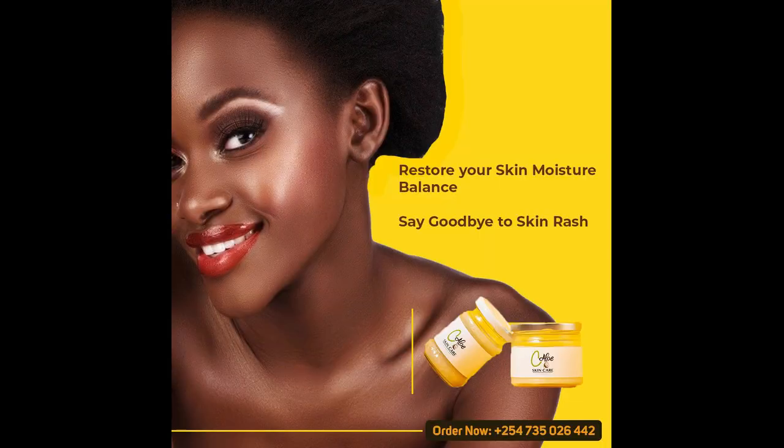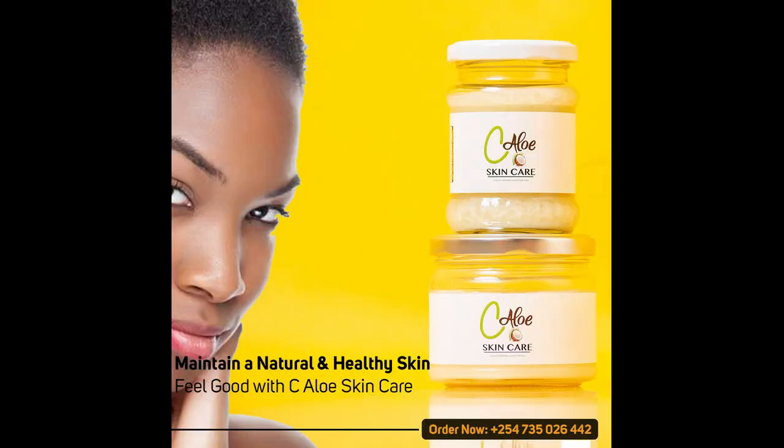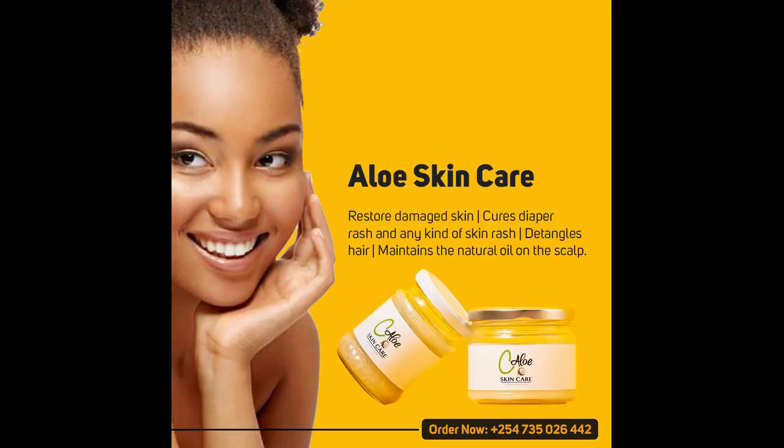I've been told it's also good on babies — so if you have a baby suffering from a skin condition, eczema, dryness, or even a diaper rash, you can try this. Go get this product — it's called Sea Aloe by Eastern Transcendent. The contacts are down below and when you call them, they'll give you details on prices, which differ by size. Thank you, and kindly comment after trying this product. See you next video — God bless you!